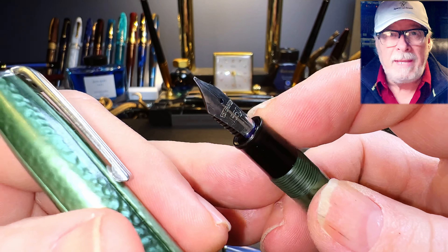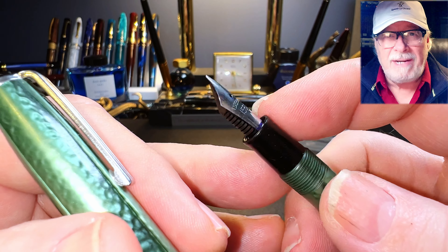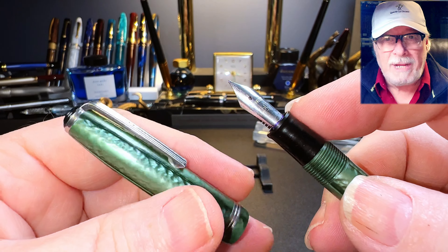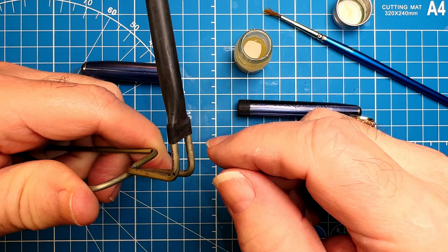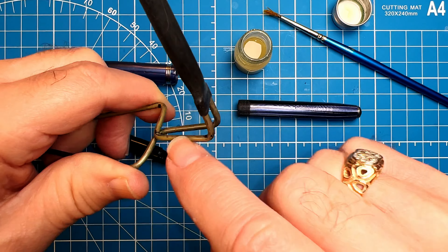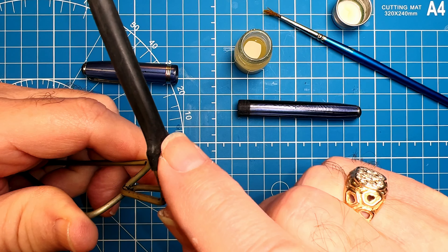Hello there, welcome to Inquiring Minds. My name is Doug and I'm back with another Pen Resurrection Sunday video. Today I'm restoring these two Esterbrook SJ celluloid fountain pens. These do not belong to me but belong to pen friend Janice. She bought them at a local antique store and promptly put them in my hands. She gave me permission to have a bash at fixing them because they were in pretty rough shape.